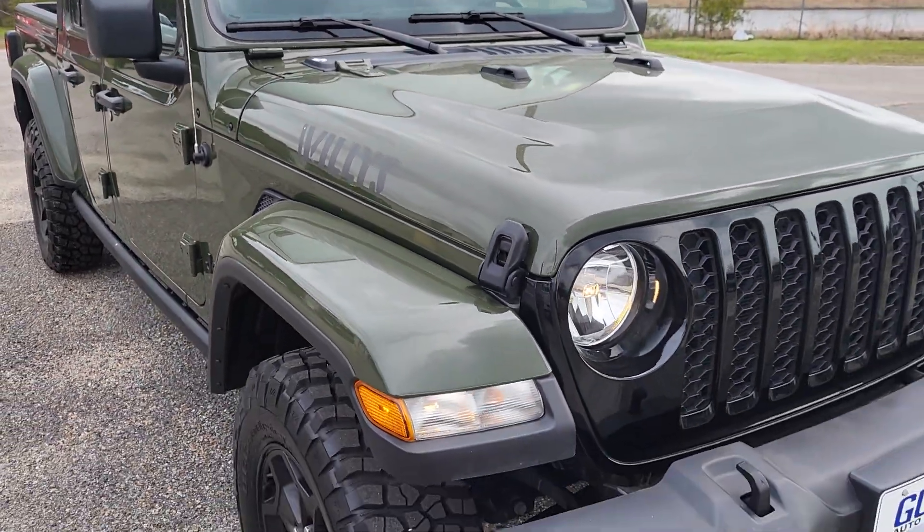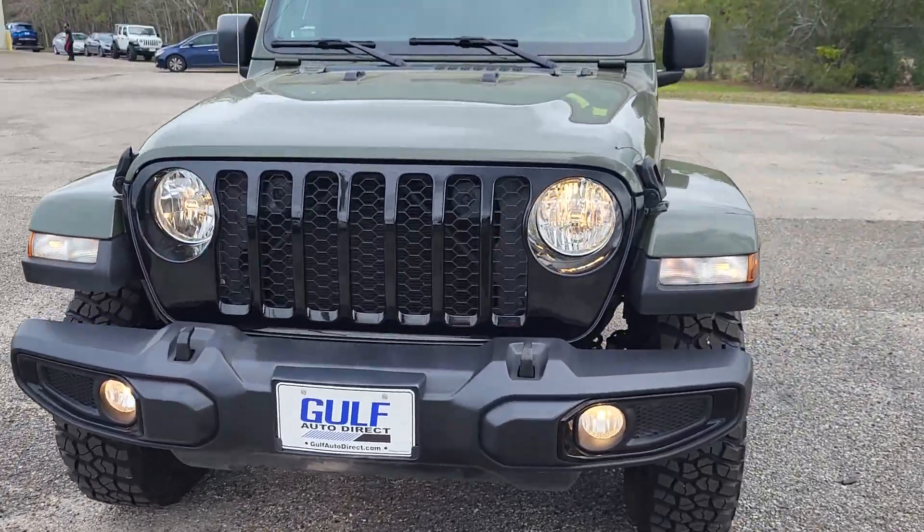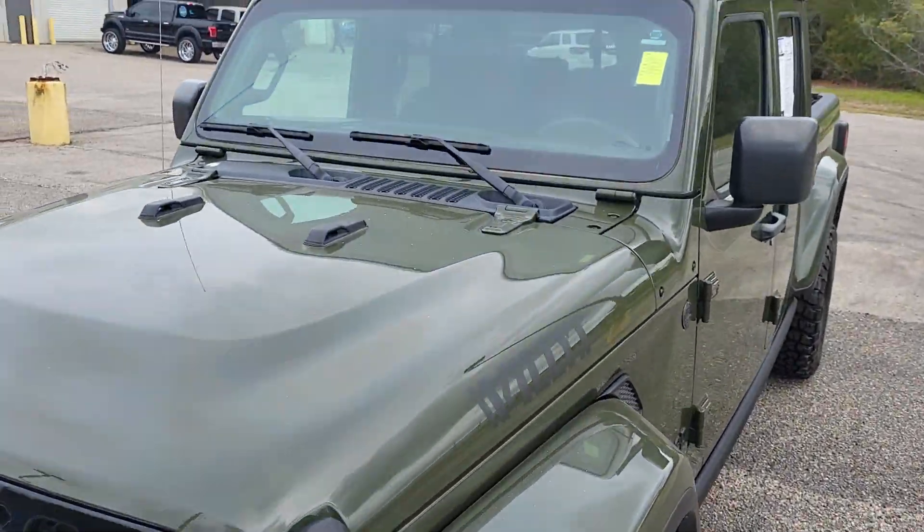Coming down the front, it does have the Willys logo on there. Everything looks great. It's running right now. Everything sounds good.